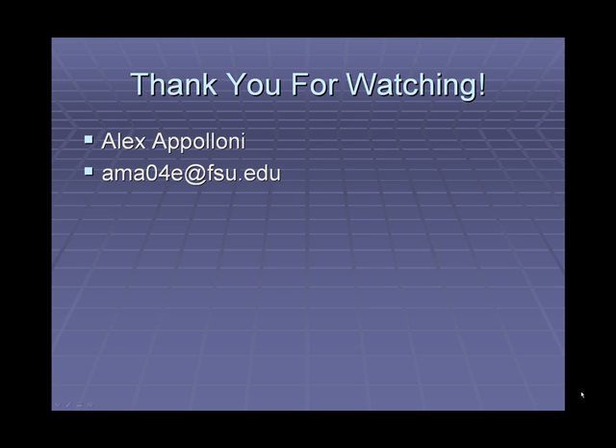Thank you for watching my show. Once again, my name is Alex Eppoloni and I can be reached at ama04e at fsu.edu. Thank you.